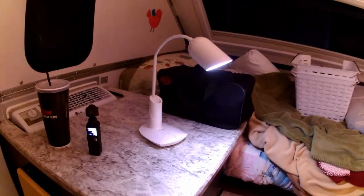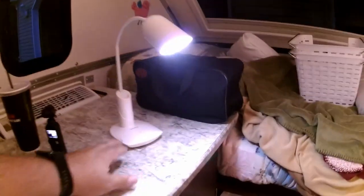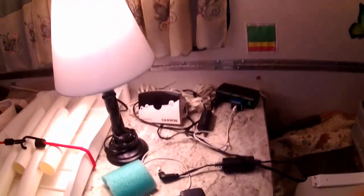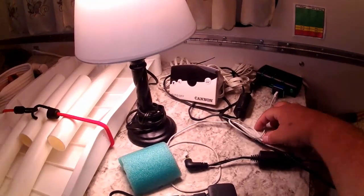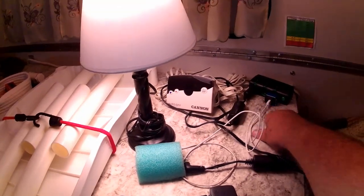That lamp works out really well. It charges via USB — we have a charger on the 110 with USB, and also a USB port from the 12-volt outlet. So it can charge off both, which is great. We also have cords for charging our phones from the same 12-volt setup.